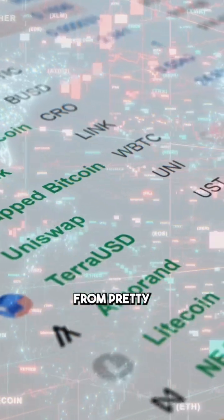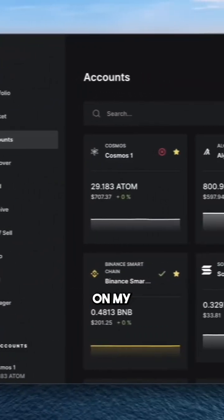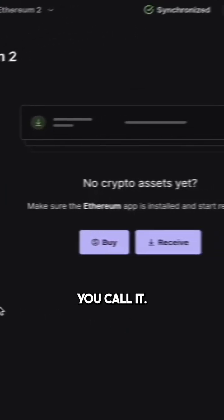I'm going to show you how to send crypto from pretty much anywhere to your Ledger hardware wallet. Here we are on my laptop screen — I got Ledger Live up. Click Ethereum, or whatever you called it, then